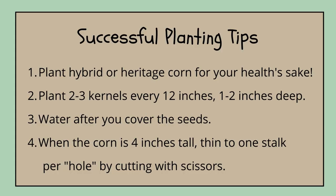This is part of a series called 'How to Grow Corn' — today was stage one. When you shop for corn, be sure to look for hybrid or heritage. Plant two or three kernels every 12 inches, one to two inches deep. When you're through, water them in. In about two to three weeks they'll be four inches tall — then you want to thin to one stalk per hole. You can leave those volunteers if you like; it's free vegetables and it won't hurt your corn at all.